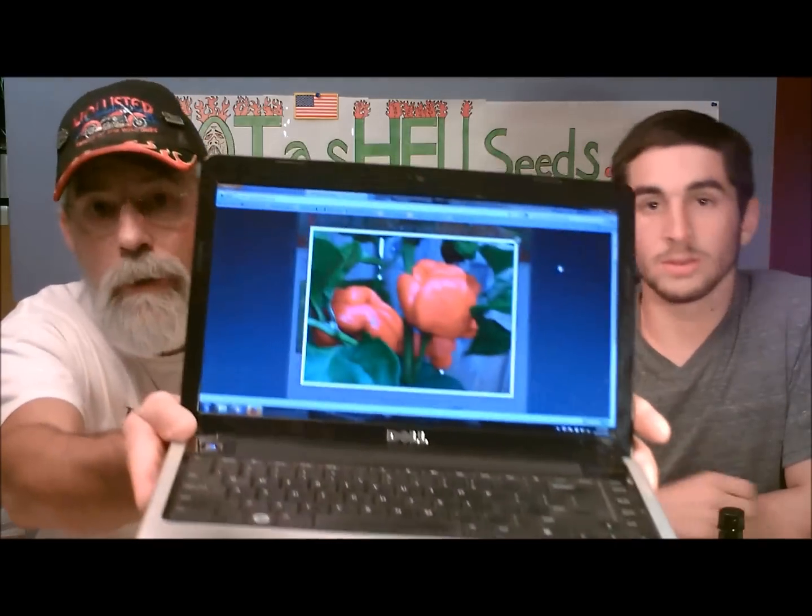Jim was gracious enough to send us several strains. We're not going to do all three — he sent us three strains this time: the King Naga, the Black Naga. Ryan and Scott Roberts did that first, so that one looks scary. But we've never tried the Sunrise Scorpion, which is the one we're going to do today — the one on the laptop.